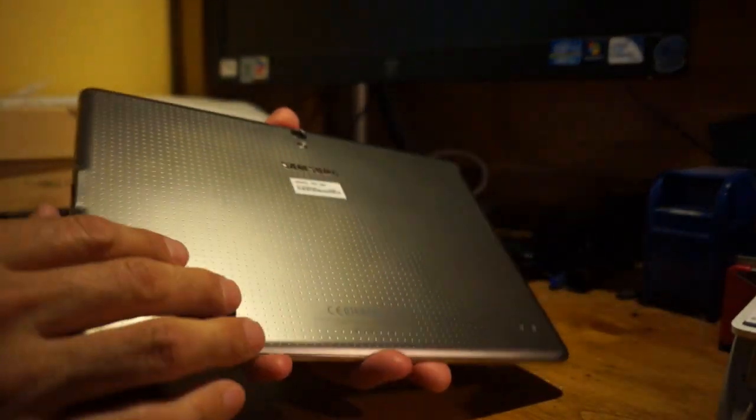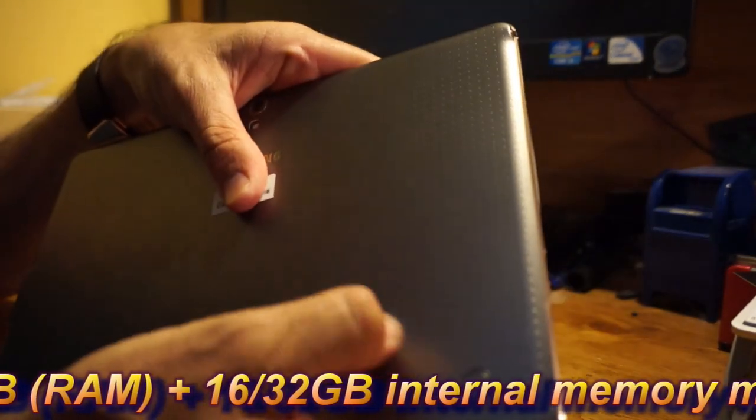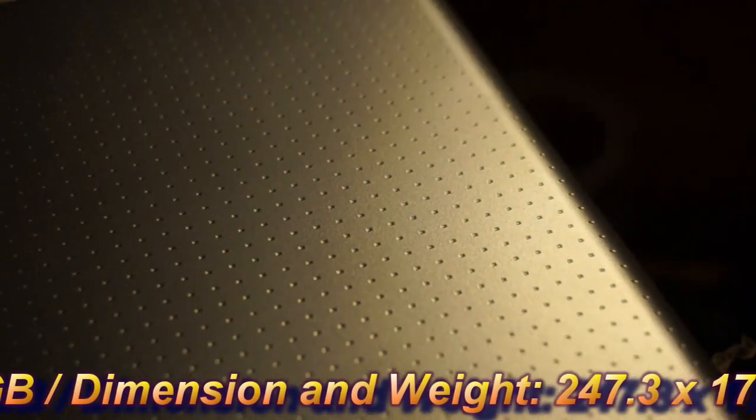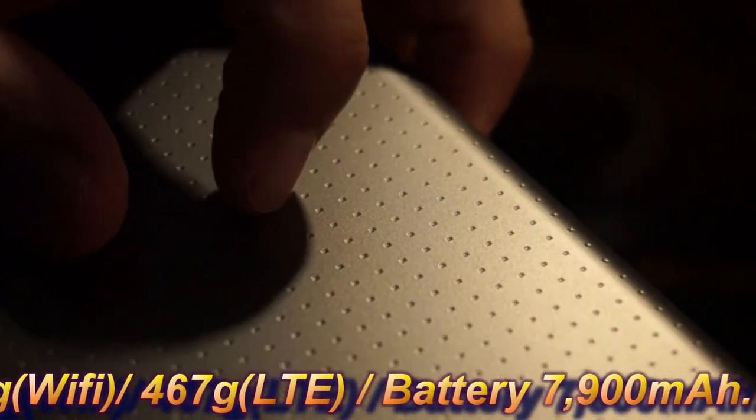On the back it gets interesting — it's got a nice plastic feel to it, the same as the Galaxy S5. It's hard to describe unless you've handled an S5: it feels like a plasticky rubber, but it complements the device very nicely. The back has a titanium-looking color, which is why it carries that titanium name.